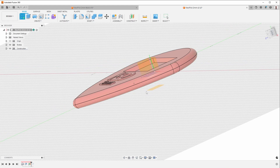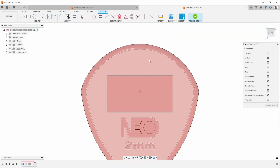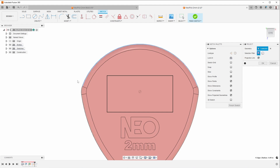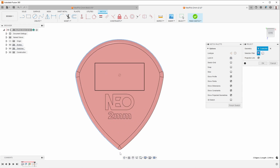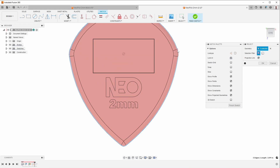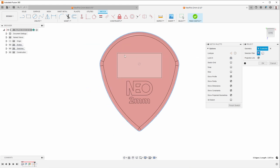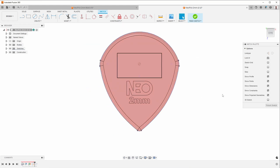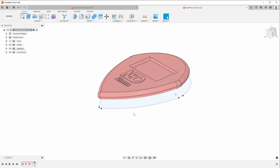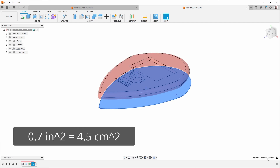Then I create a sketch on that offset plane and project by typing P, selecting the outermost curves for the part. I want the outermost curves because the pressure is going to be trying to push the mold apart for all of the area covered by plastic. When I finish the sketch, you can see I have an enclosed sketch, and if I click on it, this shows me the cross section — the part has a cross section of 0.7 square inches.